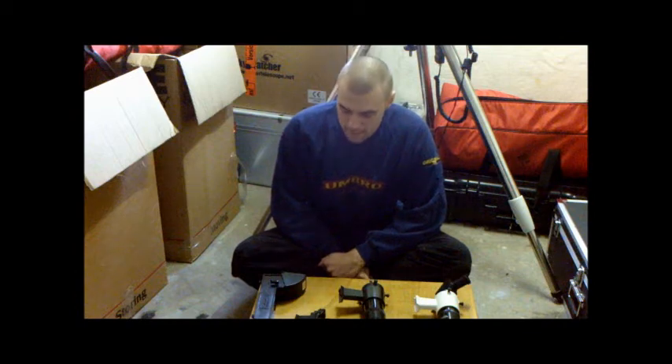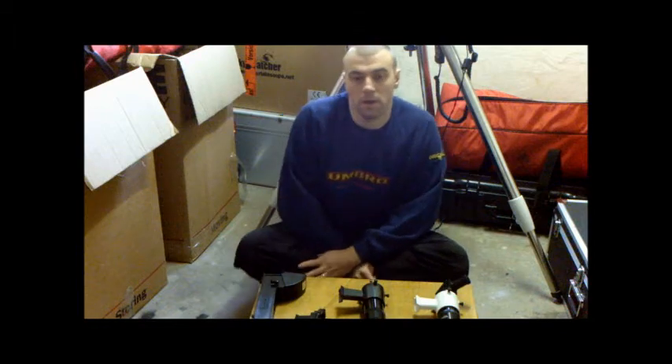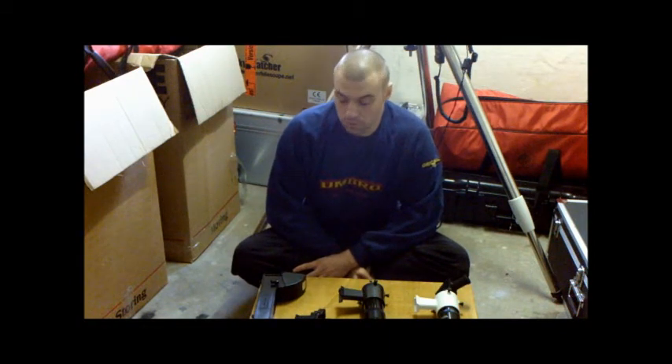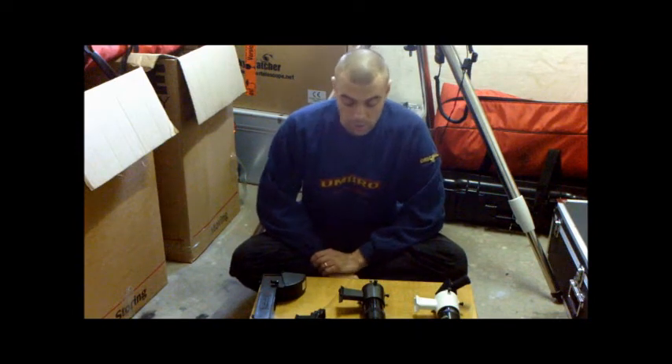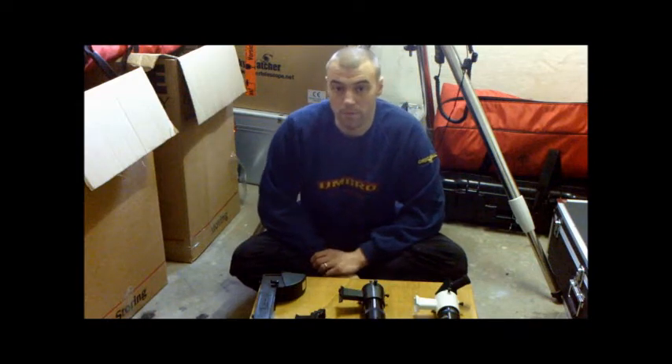Hi everyone, welcome to Astronomy for Beginners, I'm Matt Marty, and today's guide is finder scopes. On the last guide I covered setting up your mount. Now, ensuring that your finder scope is correctly set up is equally just as important to enable you to find objects in the night sky and to do accurate star alignment.